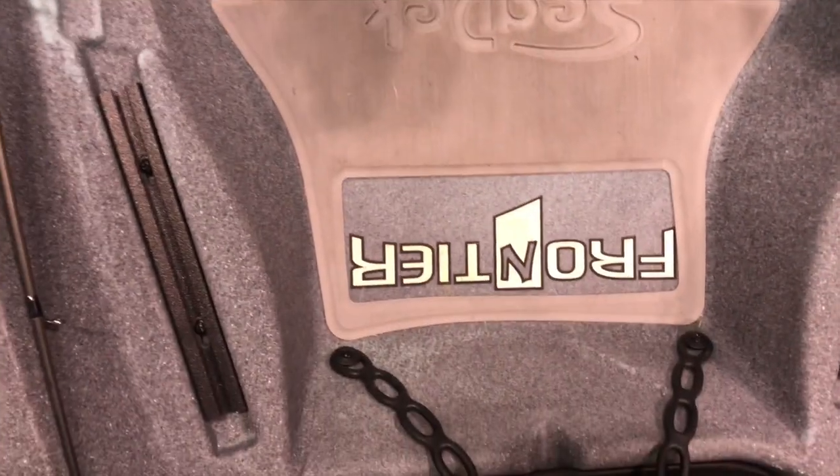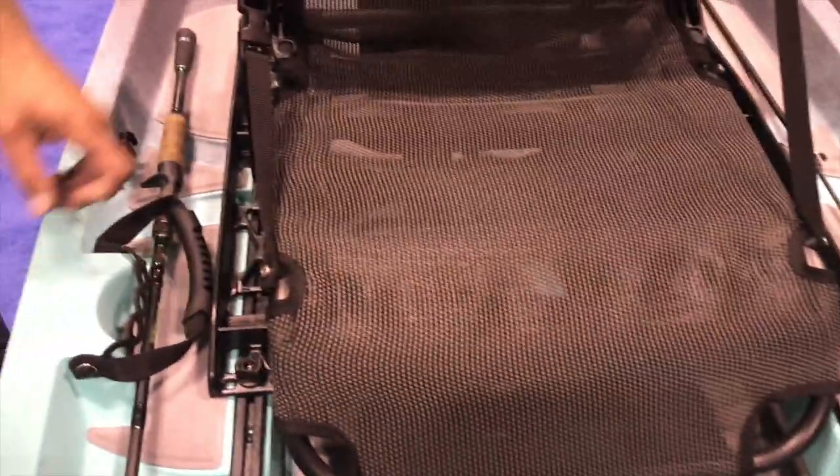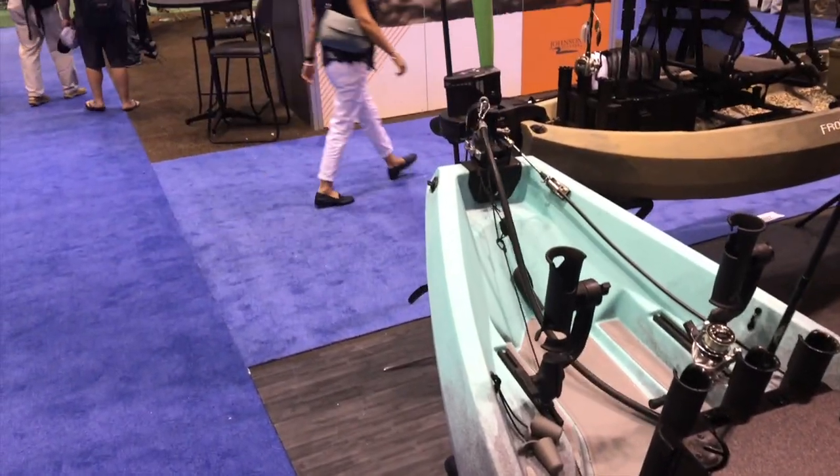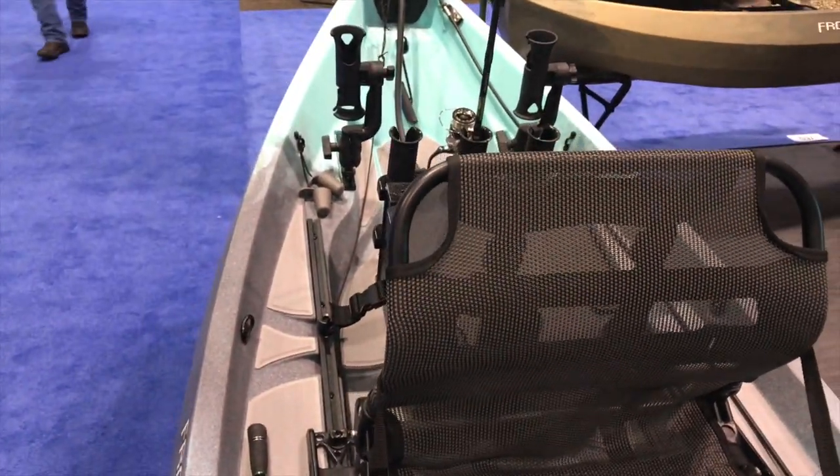We're pretty pumped on it. We're averaging speeds around three and a half to four miles an hour at a comfortable pedaling speed. And you've got your control toggle here, which allows you to steer left and right, which is really awesome. It remains hands-free — just minor touch adjustments with the toggle handle.